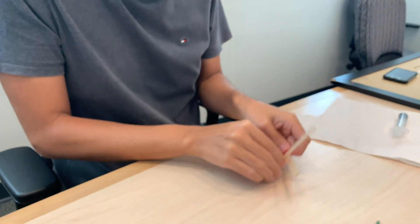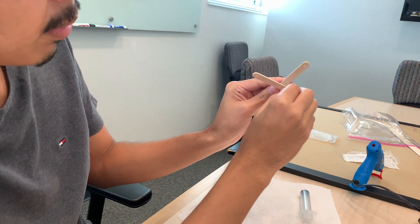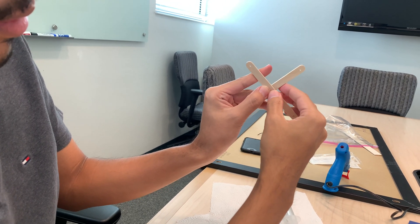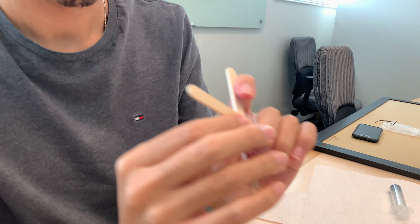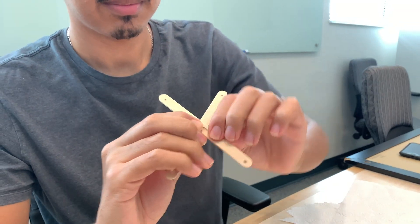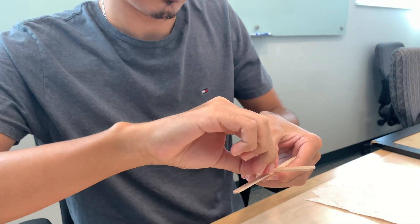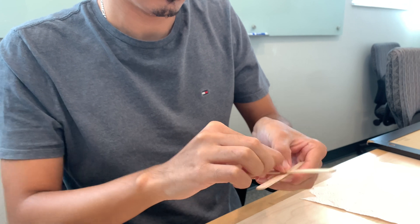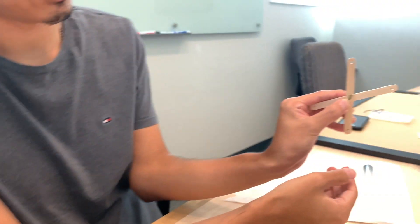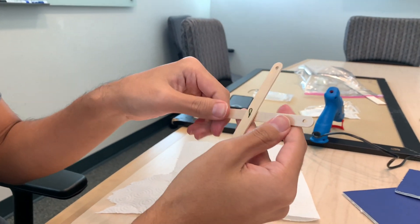You're going to take your X, keep it the same, and you're going to push the wire through — push it all the way through. So the pinch is right there. On the other side, you're going to bend it down like so, and then, like on the other one, you're going to want to make a loop so it doesn't come out. Press it down — voila.